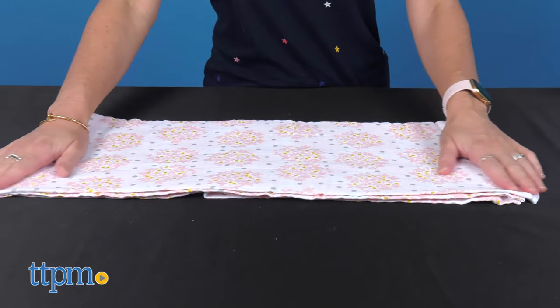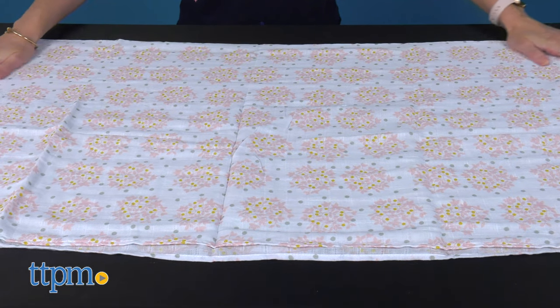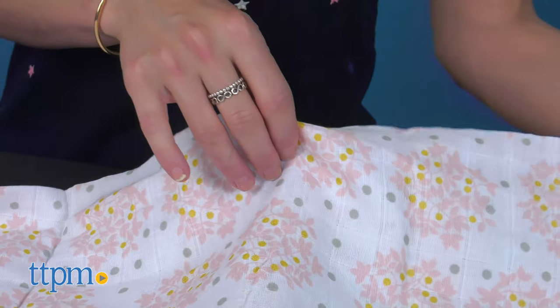The blanket measures 46 by 46 inches and can also be used for tummy time, play time, privacy throw for feeding babies, sun shield, burp cloth, and more.